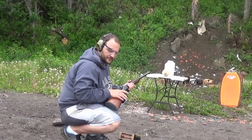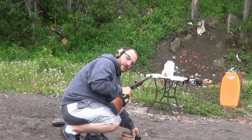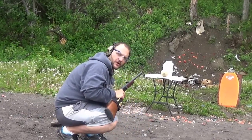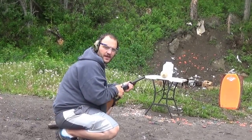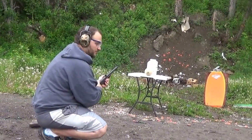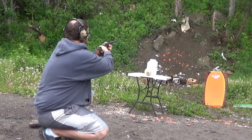45-70 Hornady Lever Evolution ammo, 325 grain FTX. In there we've got one cantaloupe and five water jugs behind it. See if we can pull this bullet up — I think it's going to break all the way apart, but we'll see. Here we go.